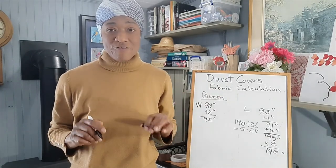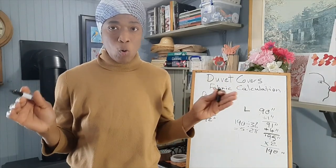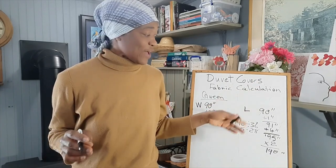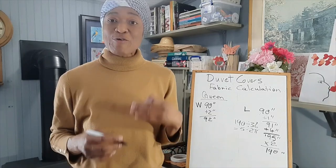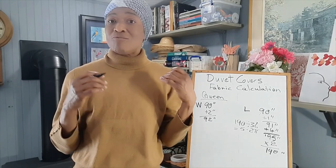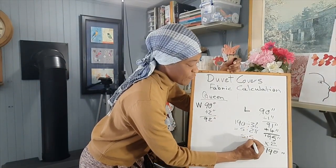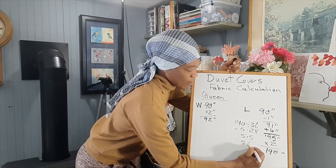We will need 5.28 yards of fabric for a queen duvet cover using double-width or sheeting fabric. What we can do is go ahead and round off the 5.28, but as I usually say, you never round down — you always round up, because you will run the risk of being short on fabric if you round down. So let's round up to 5.5, which is five and a half yards.